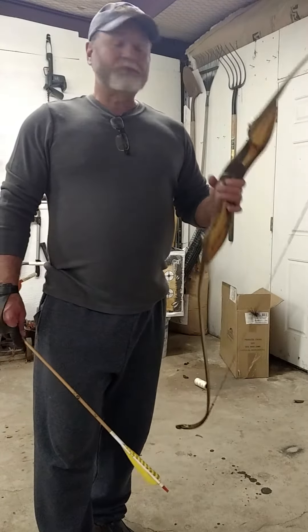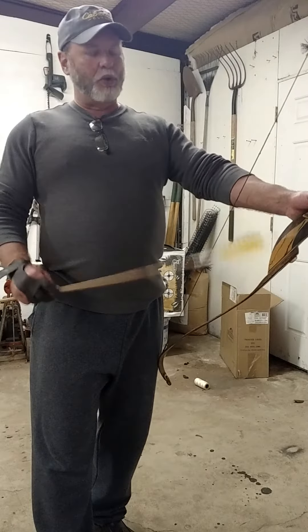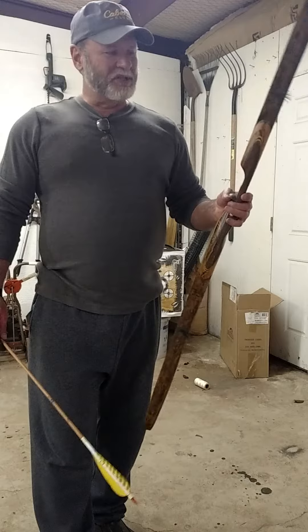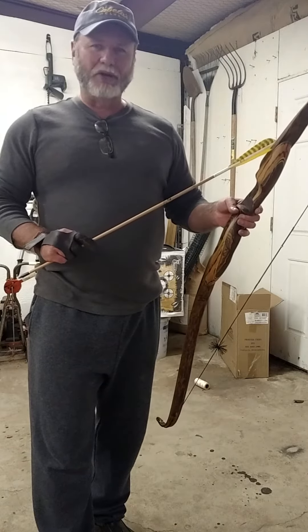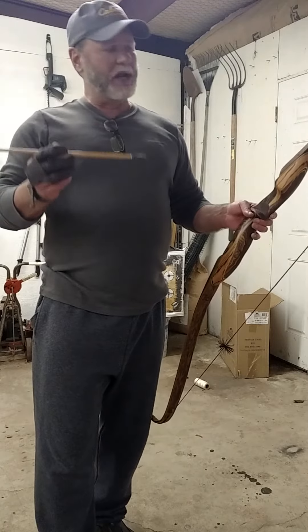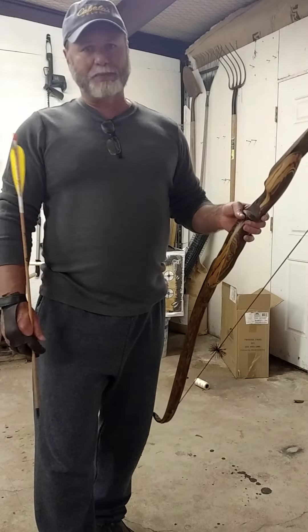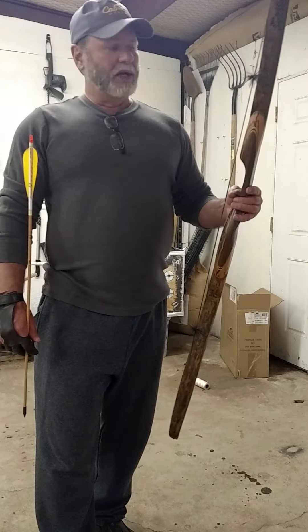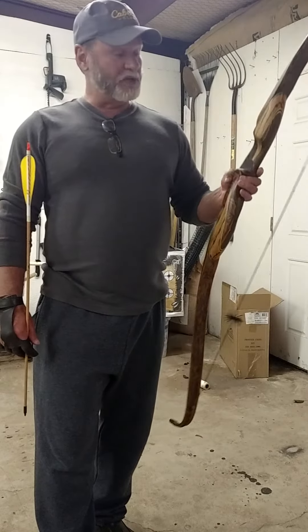This bow is really impressing me. The grip on this thing is phenomenal, the way it fits in your hand. Before I went to Washington, I did shoot a few arrows with it. The performance of this bow — it's about 10 pounds lighter than what I normally shoot, but it's shooting this 520 grain arrow just as quick as any of my 60 pound recurves, and it's doing it very quietly. I am super impressed with this bow.